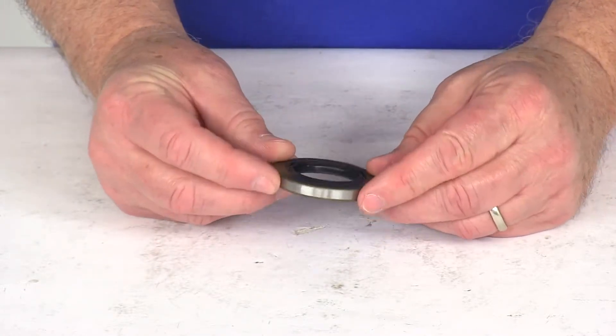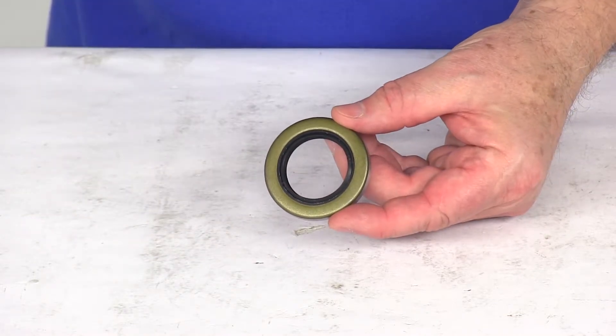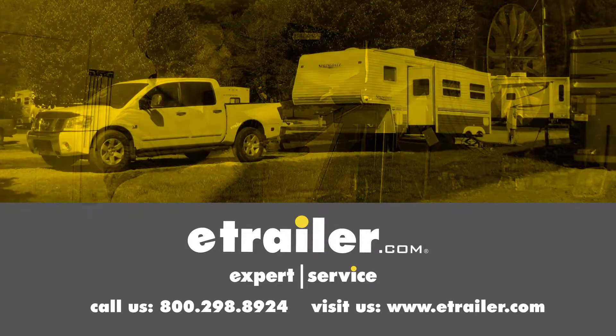But that should do it for the review on the double lip grease seal for a quantity of one. Click the link below to shop, learn more, or visit us at eTrailer.com.